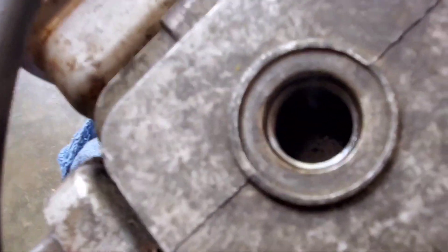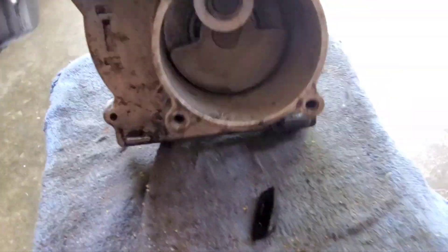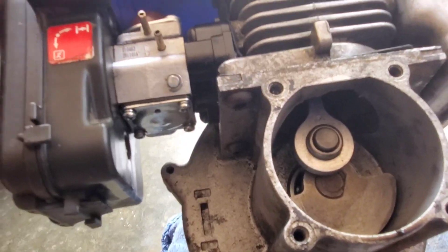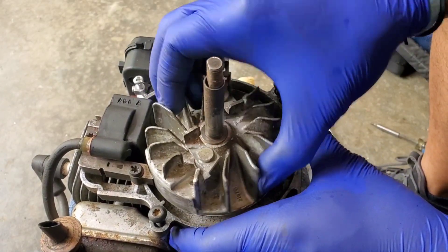The piston still goes up and down. Still connected. A little oil down in the bottom. I think it's the flywheel. It's loose.